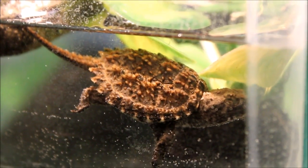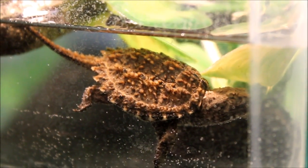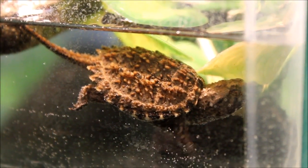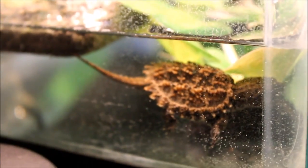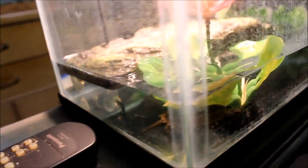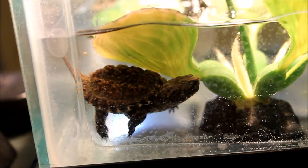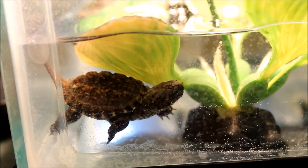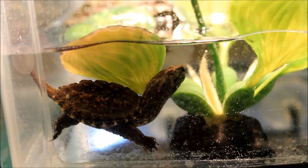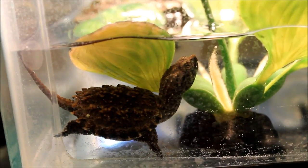There he is — the new addition, little baby Florida snapping turtle, so tiny. He's chilling in his new home here. It's just a five gallon tank, but he's so little that it makes the tank look enormous. It's hard to believe that someday years from now he's gonna be like a giant. I'm looking forward to watching him grow and hopefully he'll be a tame little turtle — well, as tame as a snapping turtle can be anyway.